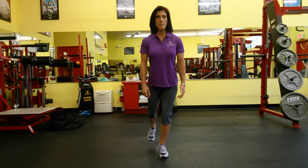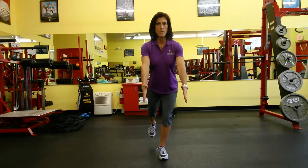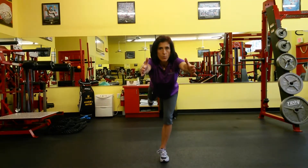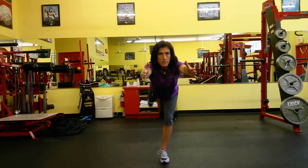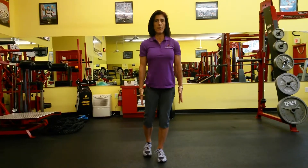I'm going to extend my right leg behind me, reaching my arms forward and keeping that knee bend. I extend my leg behind me, reaching forward and maintaining my balance, then come back up. So I'm working my left glute medius here.